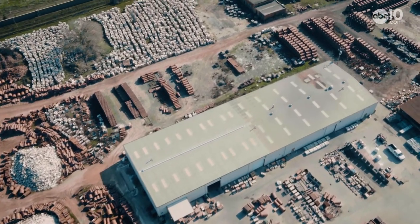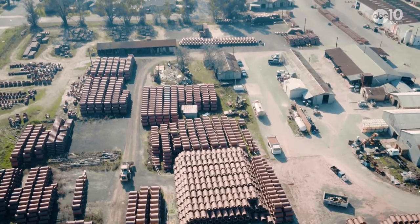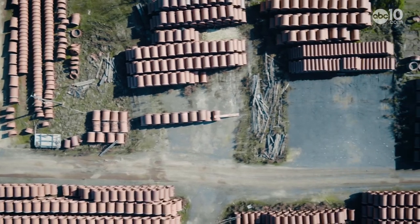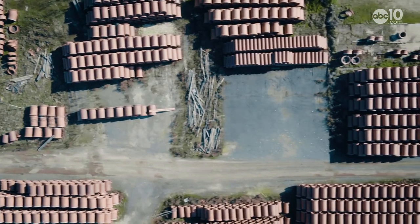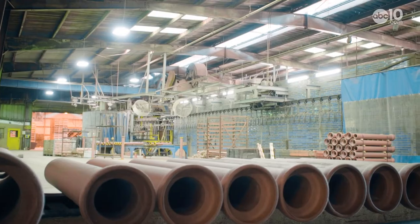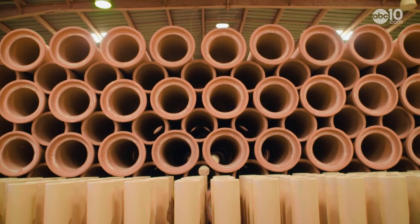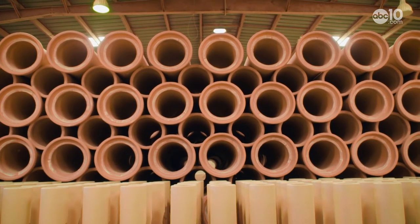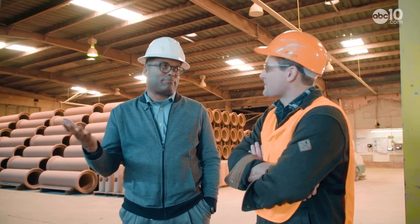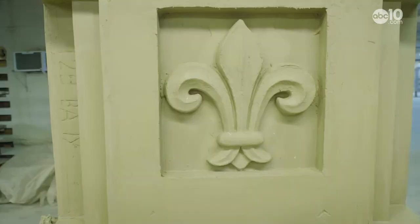Gladding McBean is one of the leading clay pipe makers in the United States, and the clay comes from deposits right here in Lincoln. Cities from all over the nation use these clay pipes for their sewers or storm drain systems. It takes several weeks or even a month just to make one pipe — it's expensive but durable. The pipes have a lifespan of more than a hundred years. "If you do it right with clay, you never have to replace it — unless you have to upsize it."